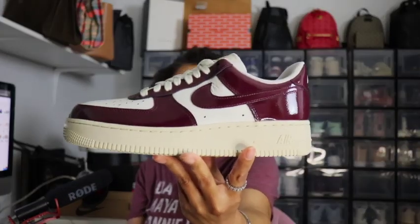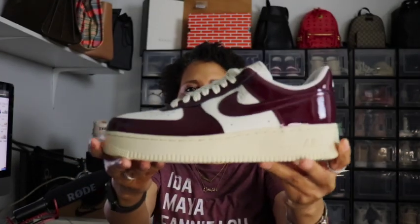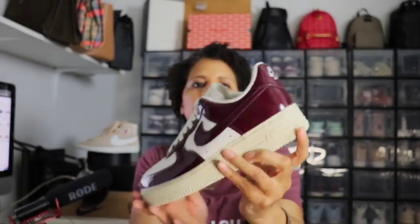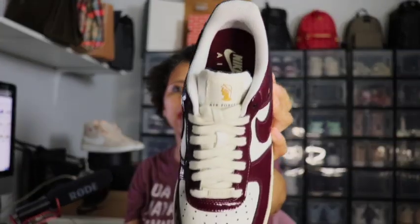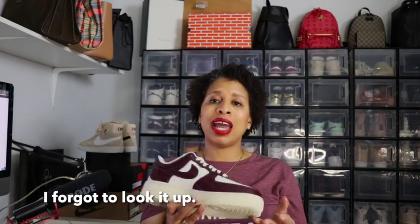Let me get in one more time up close. The Sail color runs along the bottom midsole and outsole and on the laces. The Dark Beetroot covers all the patent leather pieces — the swoosh all around the outside and the back of the shoe. The white parts are the toe box and around the swoosh. On the inside you have the Dark Beetroot footbed with 'Nike Air' written in Sail. On the tongue, it looks like Caesar is sitting there with 'Air Force One' written underneath. I'll investigate why Caesar is on it and let you all know.